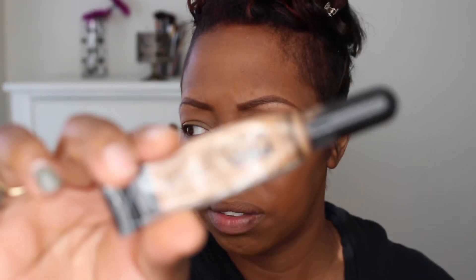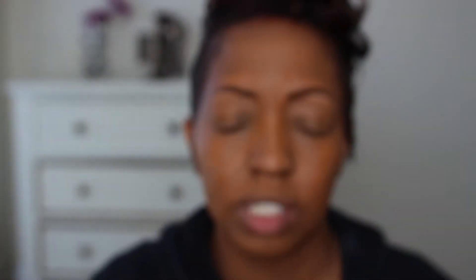Next, I'm going to conceal. And this is just LA Girl Pro conceal in the shade Fawn. And I'm going back with my beauty blender to blend that concealer out. These concealers are so inexpensive, but they really get the job done.